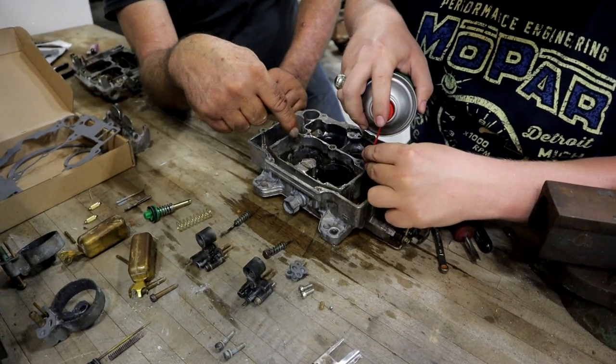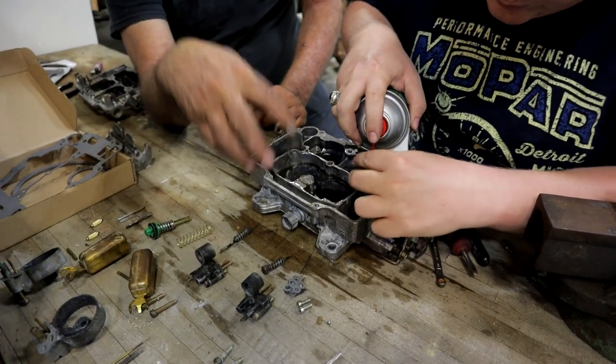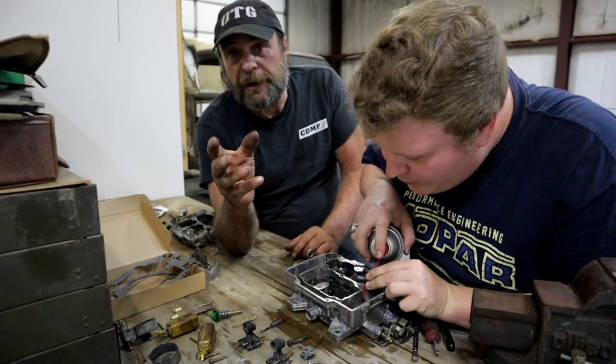These passages are large, so it's very rare that they get clogged up when a carburetor sits.